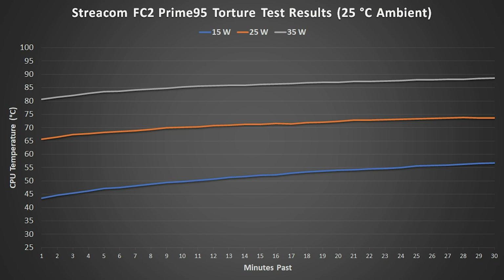The FC2 passed the 35-watt test without any throttling, and began throttling during the 45-watt test. Maximum temperatures increased by an average of about 16 degrees each time the power limits were increased by 10 watts.